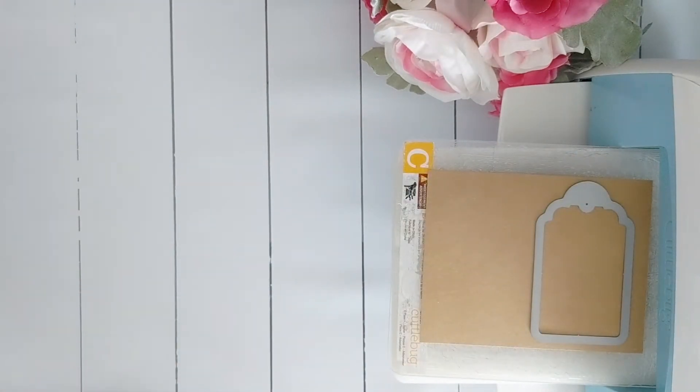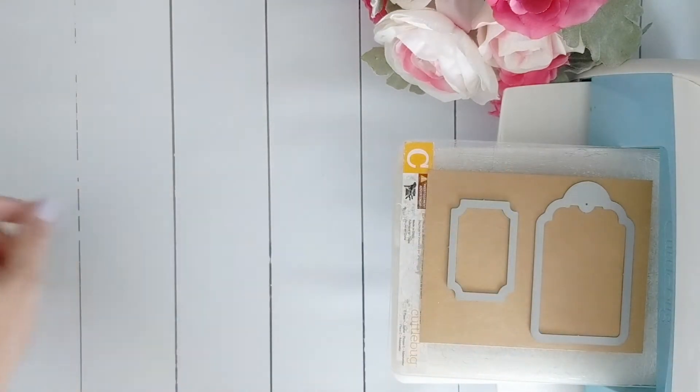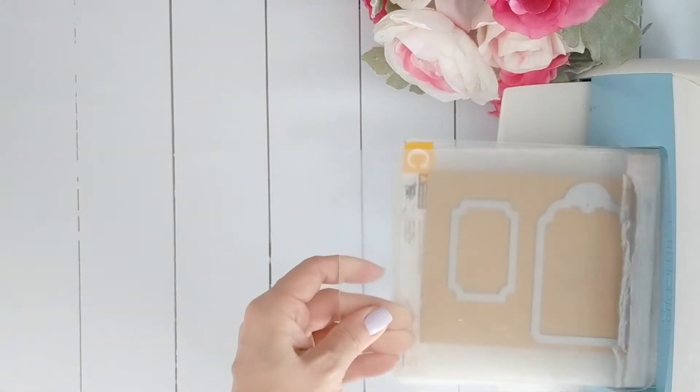The neat thing about these dies is that the inside outside stitching allows you to use the refuse of your cut for the quilting technique or even as a frame. This set is great for making shaker cards since they are perfectly nested.